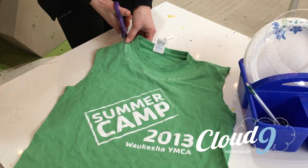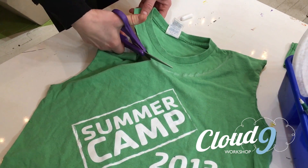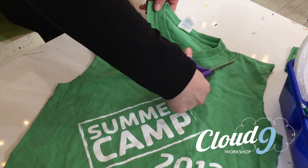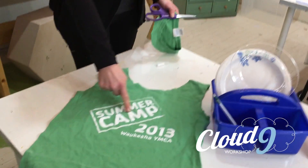Then we're going to cut both layers at the same time. Unlike the sleeve, you'll want to cut both layers on this one. If you like the image on the shirt, you'll want your loop to be above the image. If not, you might want to make it deeper.